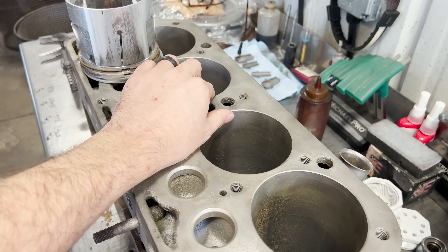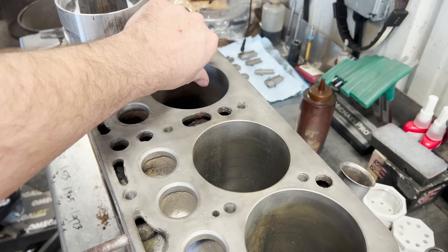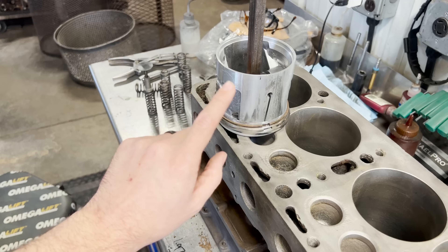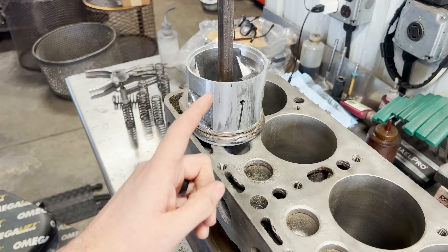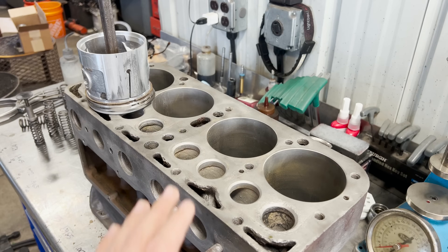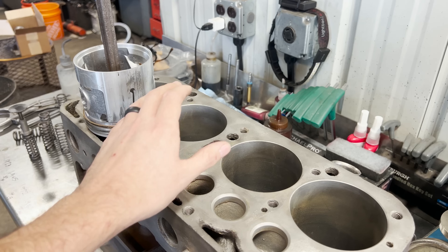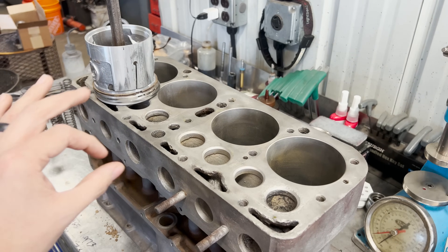The cylinder walls are actually in pretty good condition and there doesn't seem to be a lot of wear. However, the pistons are scored pretty badly, so the customer will need to get new pistons. We're not going to go to an oversize on the cylinders — we're just going to touch them up in the hone. With new pistons and new rings, we'll have a good sealing surface for the rings to seat.